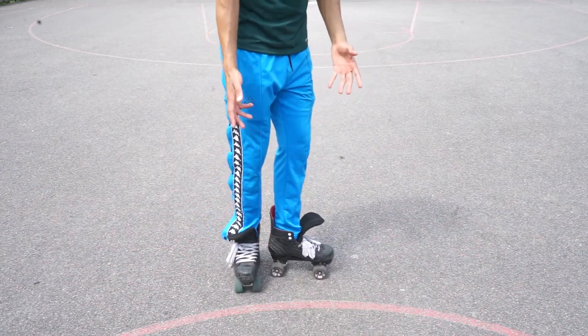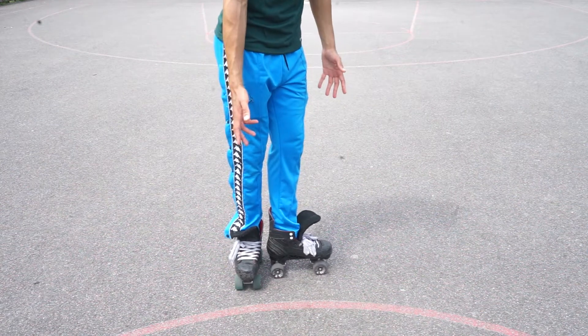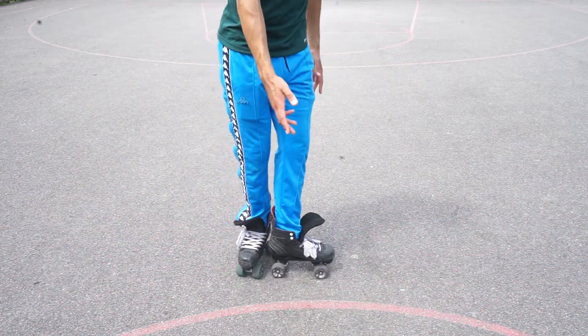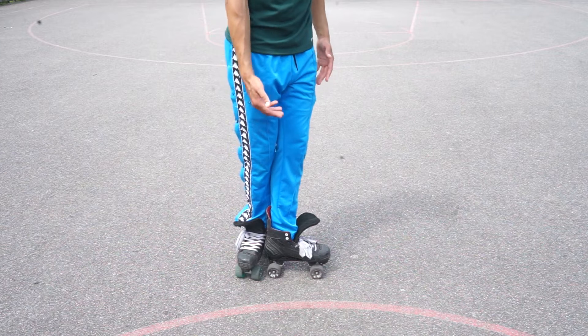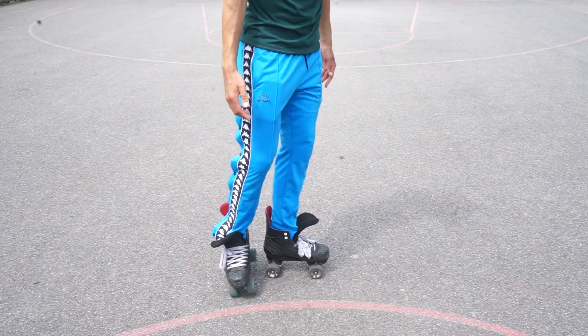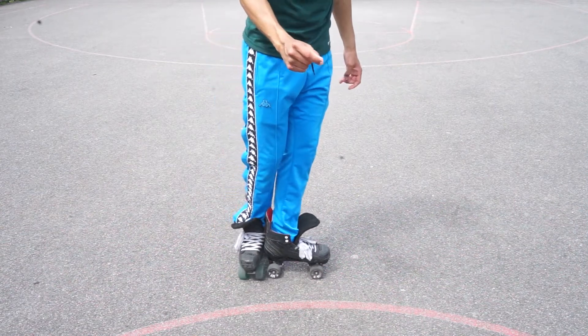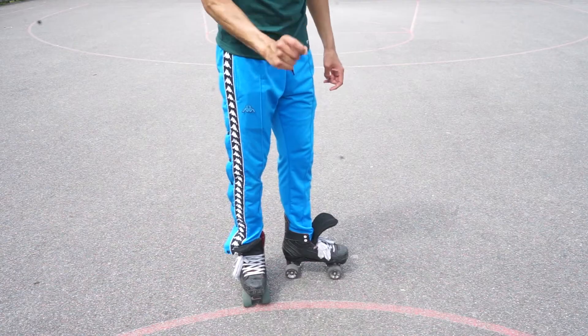A T-stop can be used with both legs, whatever you feel comfortable with. I personally use my right foot. The T-stop is literally like using your scooter brake at the back — it's that simple. The reason why it's called a T-stop is because your foot forms a T shape. Some people put it all the way back so it's really like a T, but I've gotten comfortable doing it more like an L. Either way, you put your foot at the back and push down on your brakes.